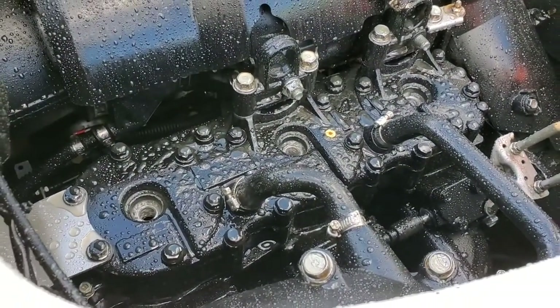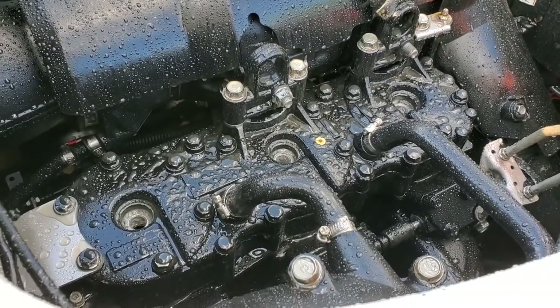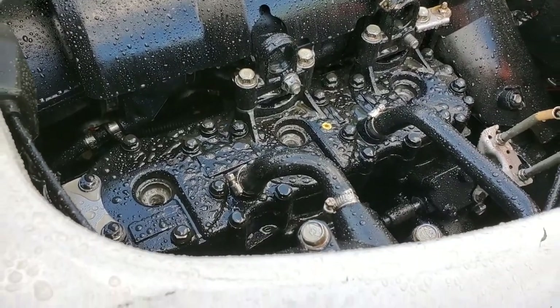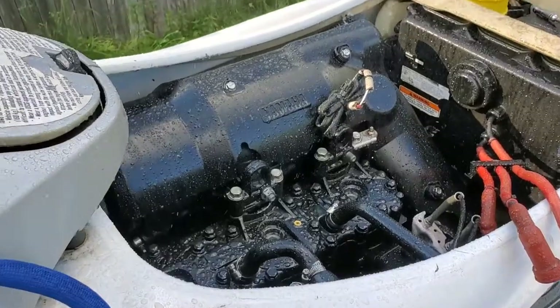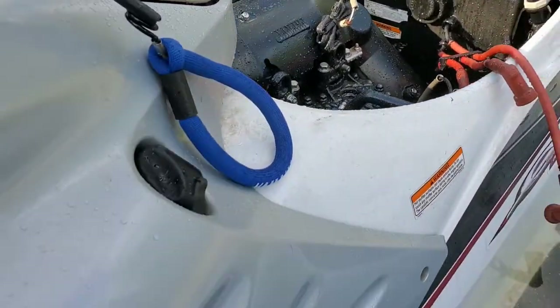I'm just going to continue doing this and hopefully get all the water out, clean the plugs, and put them back in. Sometimes if there's just a little bit of water left in there, it'll start up and then push the rest out. Keep cranking it out.